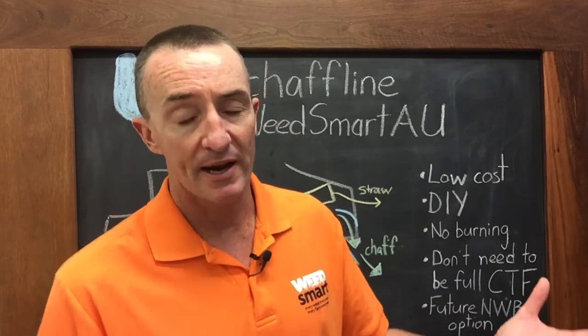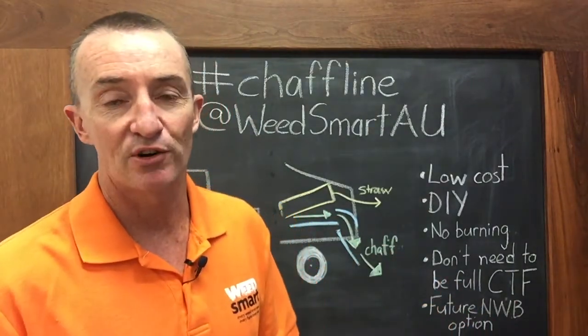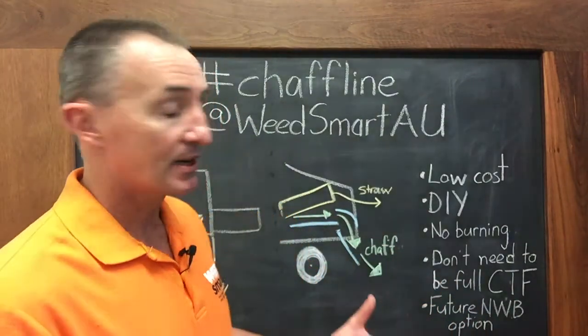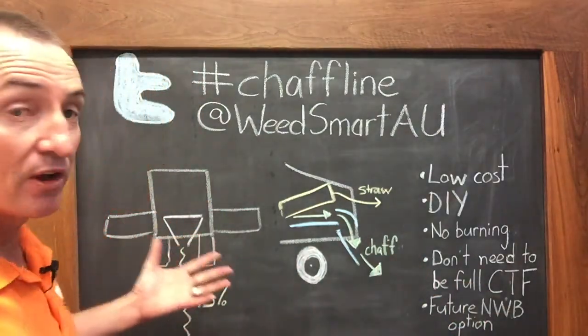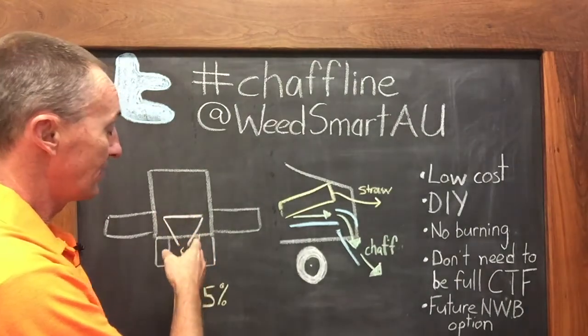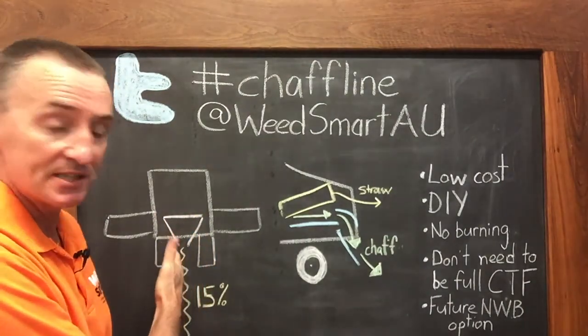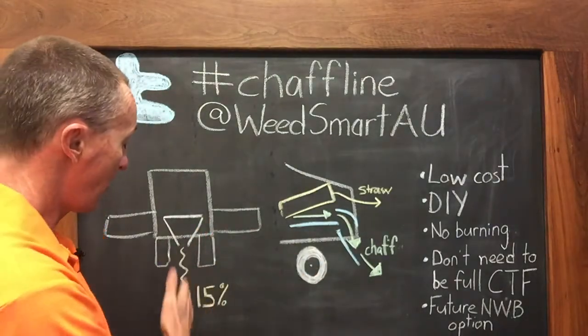A great option is to adopt the harvest weed seed control tool: chaff lining. Let's have a look at what it is. Chaff lining is simply attaching a shoot to the main sieve at the rear of the harvester and putting just the chaff into a narrow chaff line behind the header.